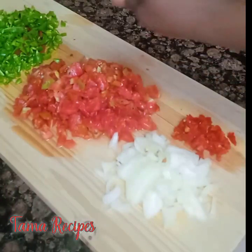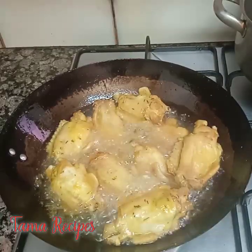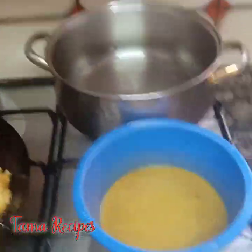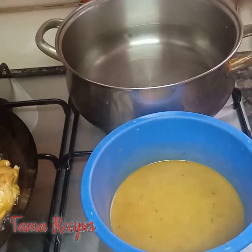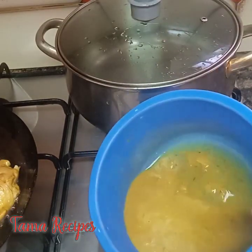Here are my chopped ingredients — green pepper and the others. I'm frying the turkey now. And here is the turkey stock water which I will use later. My boiling water to parboil my rice is over in the other pot.